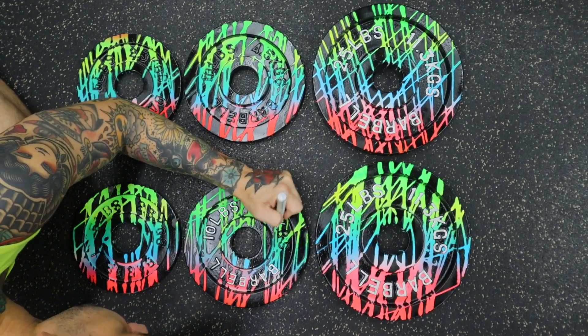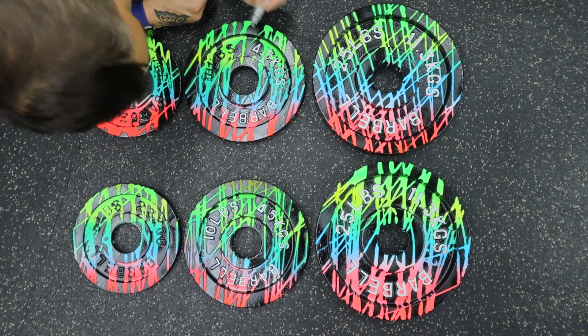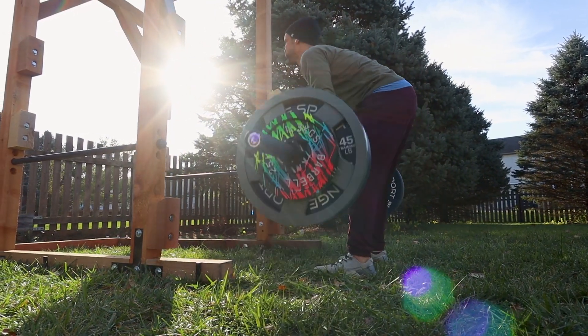Before jumping into this project, you should know that spray paint has a tendency to chip — this paint job won't last forever. You can try adding ceramic coating for added durability. The end result is some sick plates that everybody will be jealous of.